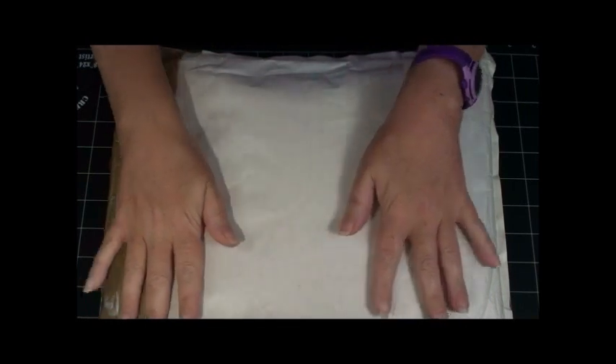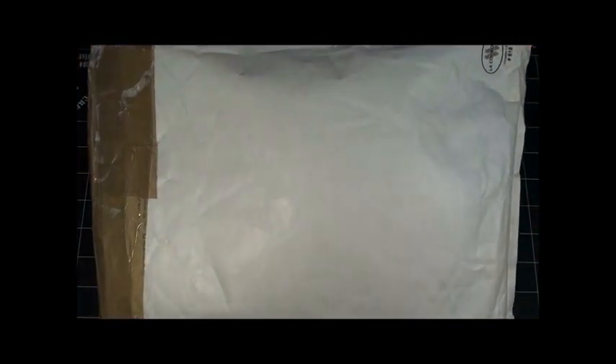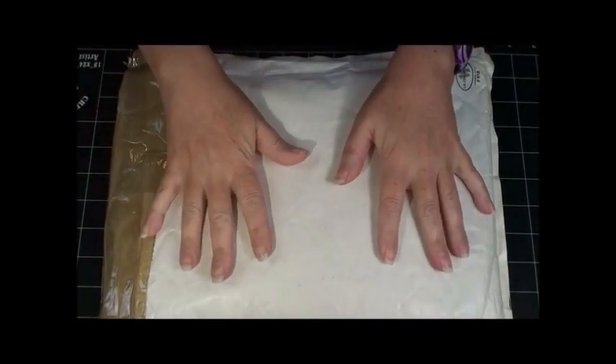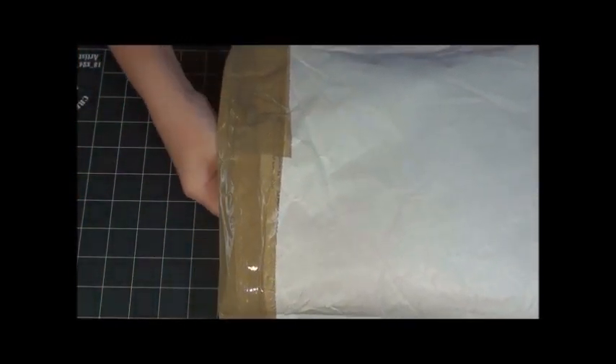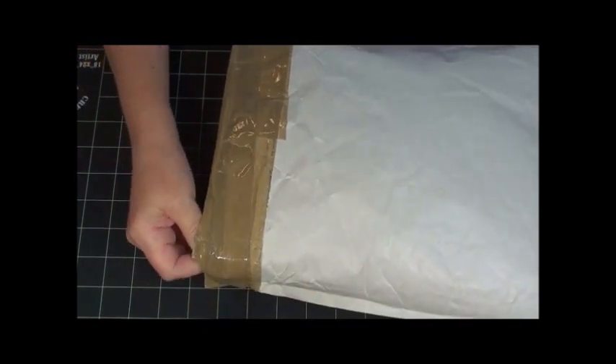Hey besties, it's Becky here with Bestie Becky's Crafts. It is the day after my birthday and I got some happy mail today from France, so I'm excited to see what's inside. I've already opened it so you didn't have to watch me do that — it's really heavy — so let's see what's inside.